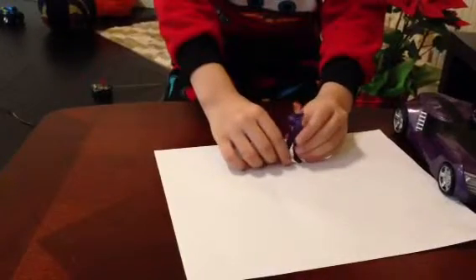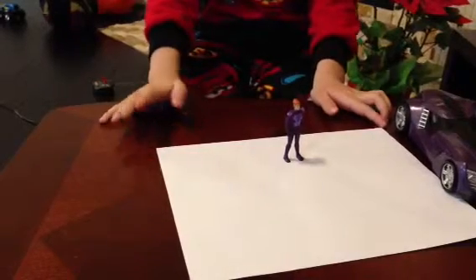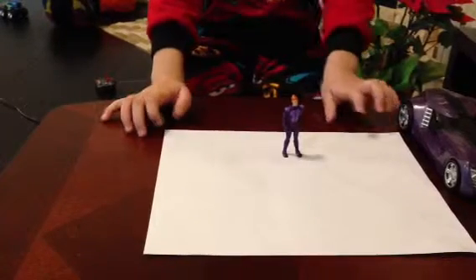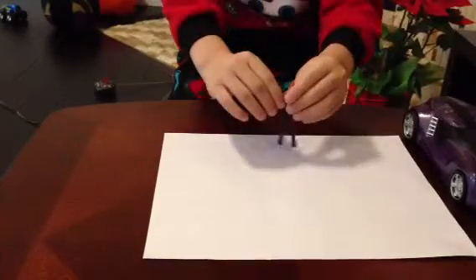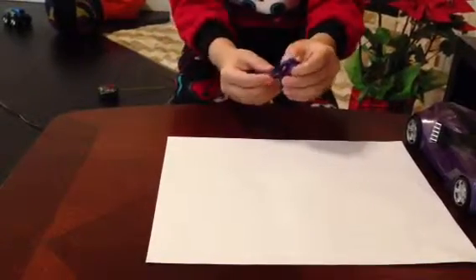So here he is — he's Stanford from Battlefield V. He is wearing purple clothes, and you can move his arms and his legs.